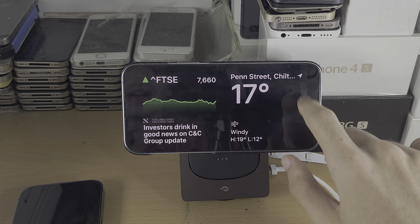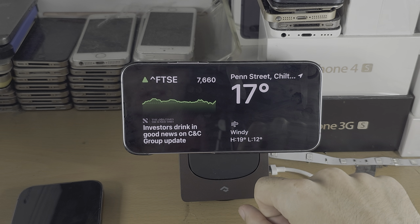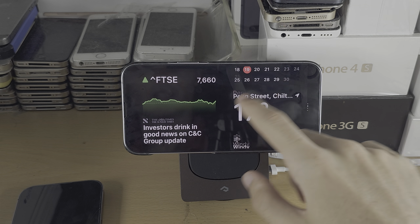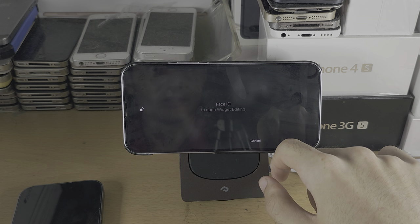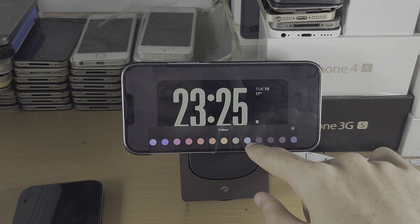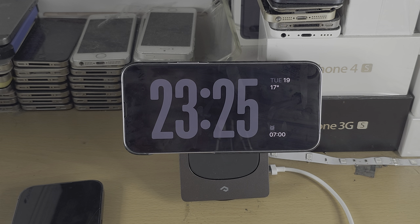A couple of tips: you can swipe down from the far right to access Control Center, long press the power button for Siri, and notifications will appear so you can tap to interact. You can swipe up and down on your widgets, and long press to customize — each view has a long press option with customization options.